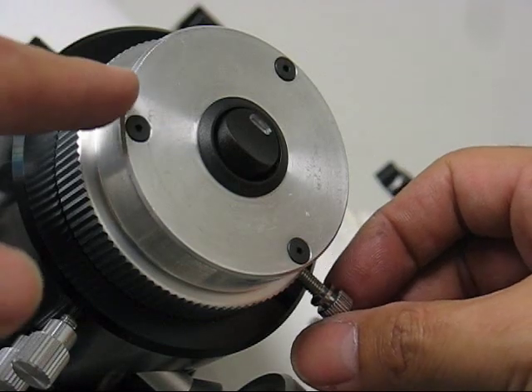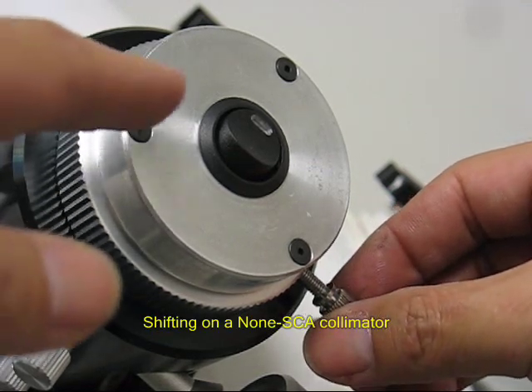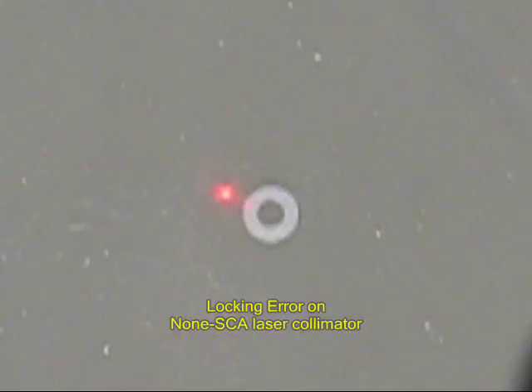If you lock the thumbscrew at different pressure levels, you will get a different result. You see the shifting of the collimator on the focuser? This error will cause inaccurate telescope collimation even if the laser is perfectly aligned.